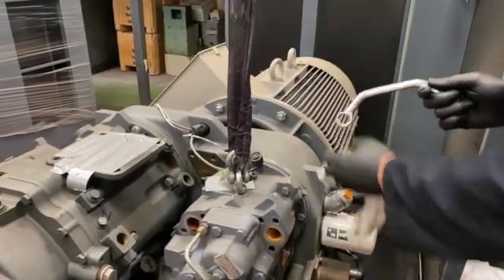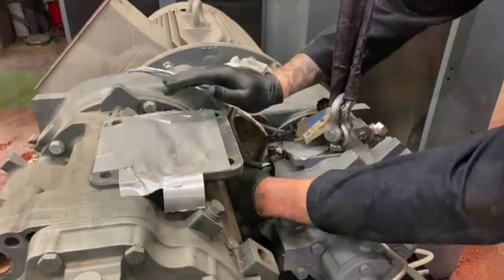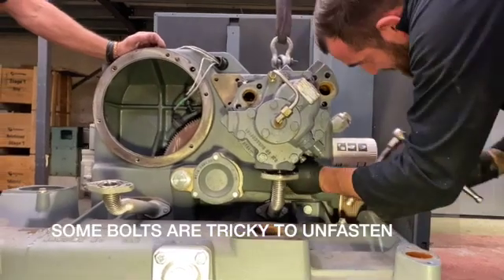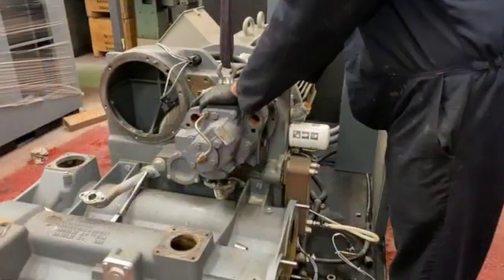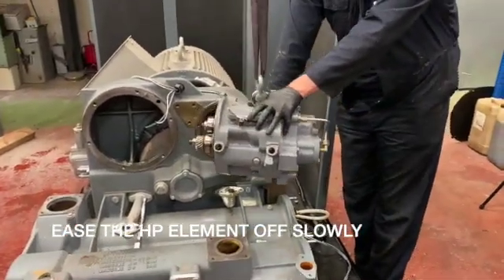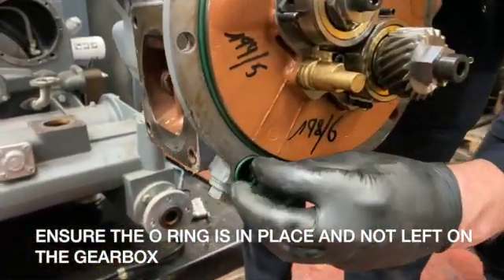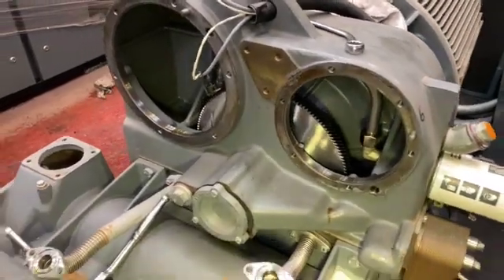Now we're going to remove the HP element. As you can see we're using the banana-shaped spanner that enables you to easily get access to the small bolts. These can be quite tricky to unfasten. Again, the same as the LP element, we're just going to smoothly lift it off. As we turn it round you can see there's the outer o-ring, and the small o-ring has once again been stuck to the gear case, so we're going to pop that back in place just to show you where that oil feed goes. Check the gears inside the gearbox and on the element itself to make sure there is no wear. You can easily check these at this stage.